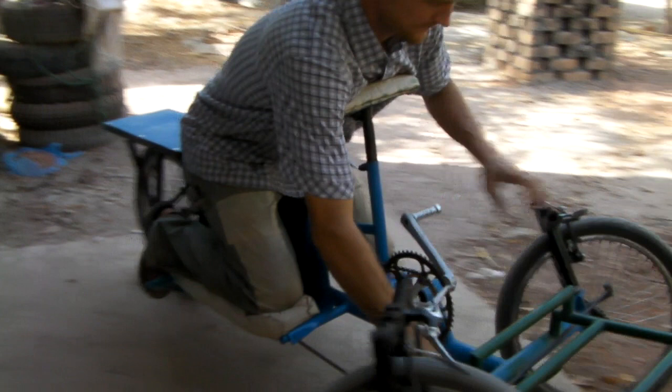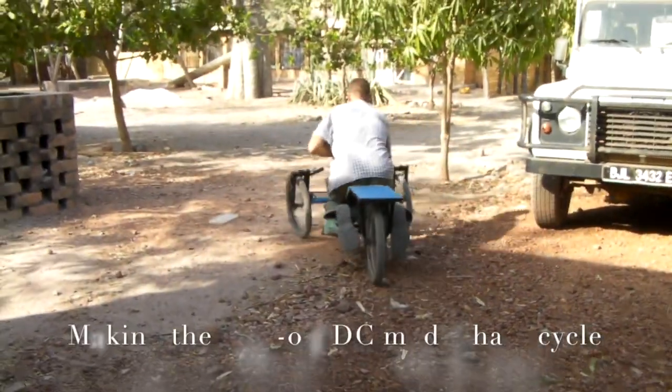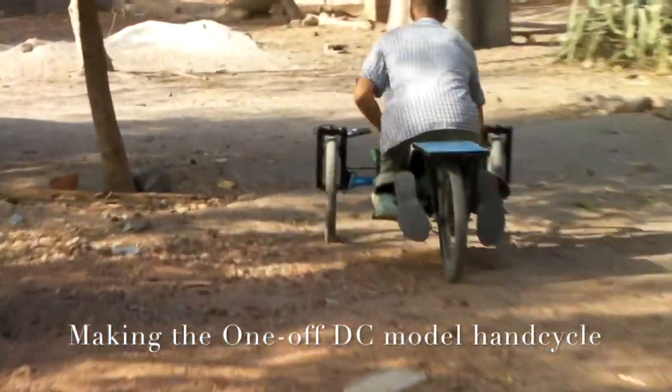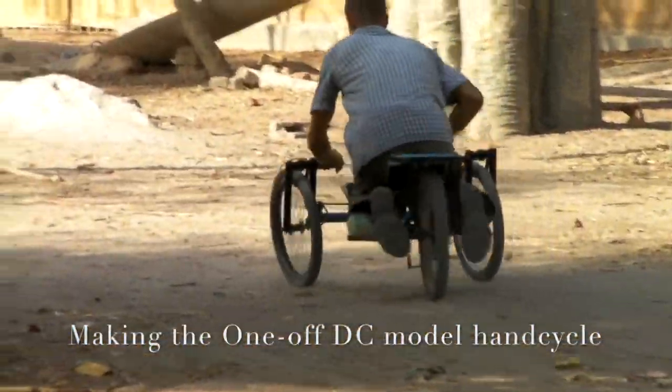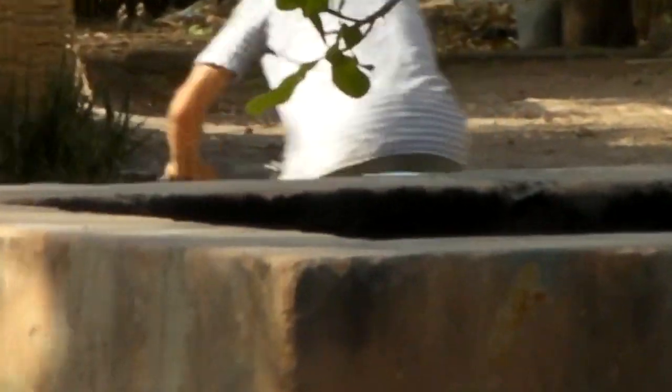Wait a second — who is this guy, why is he on a hand cycle, and when is this anyways? Let me take you on a little journey of making the one-off DC model, way back when, years ago.